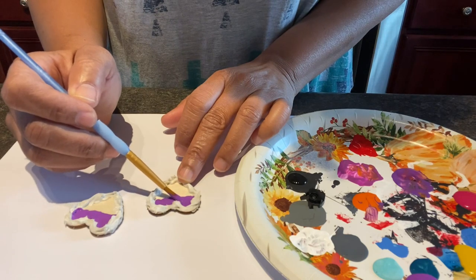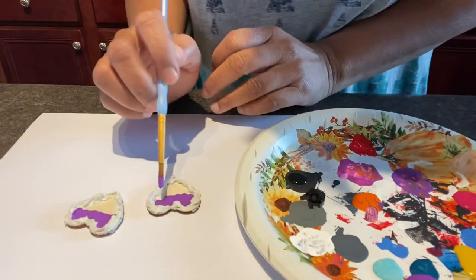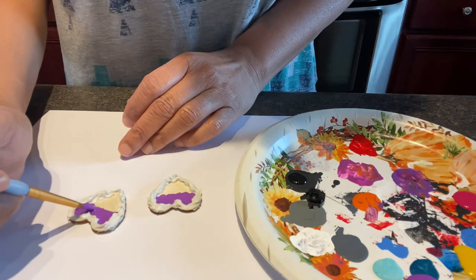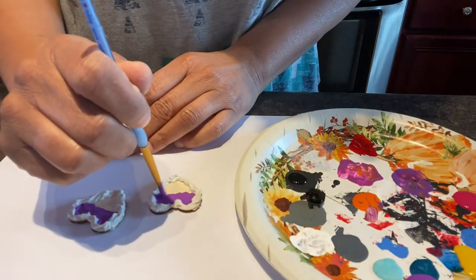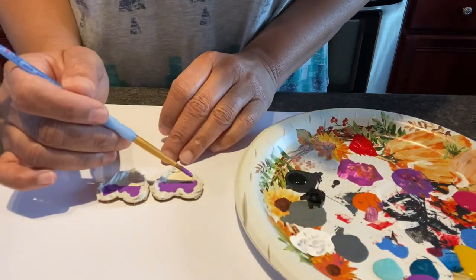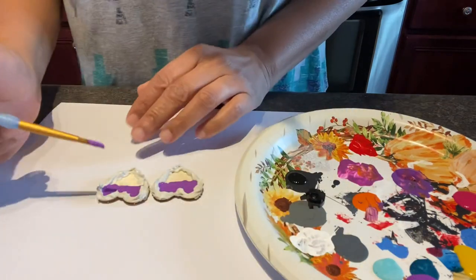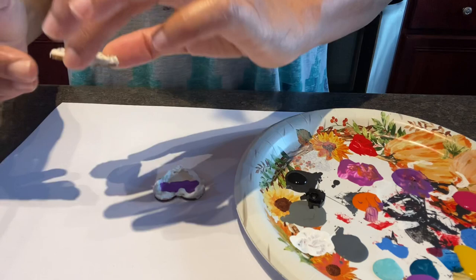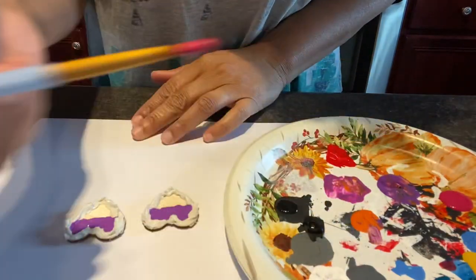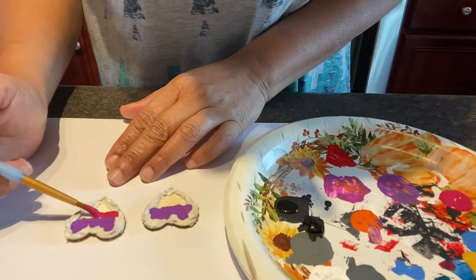So I'm just globbing it on there, and I'm also going to kind of do an ombre effect. After I rinse this brush off, we're going to go into adding a pink, then we'll add the yellow, and then we're going to paint the edges black. Because these are art hearts, I want them to not look perfect, so it doesn't matter if some of the color gets on the black edge — that's fine. And I'll share what brand in a second in case someone wants to know.